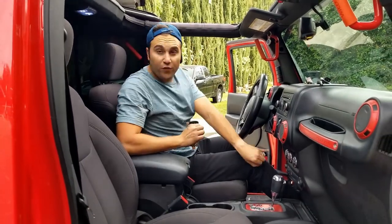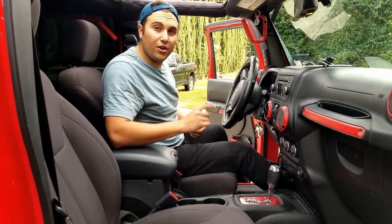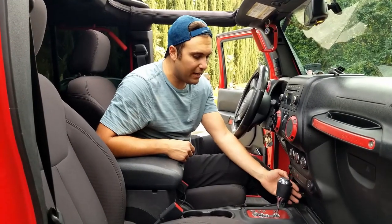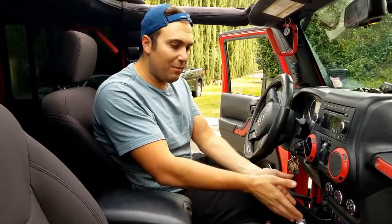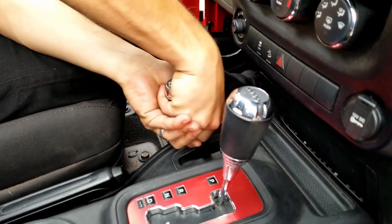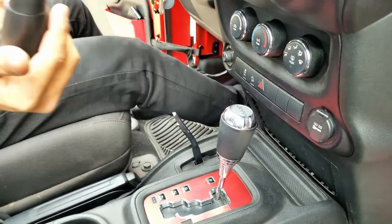So the first step — with your foot on the brake, go ahead and start the Jeep and just turn it on. The next thing you're gonna wanna do is put your transfer case shifter into four high. Now that it's into four high, you wanna grab the handle and just pull straight up. It might even go into neutral, but just pull straight up as you wiggle and it pops right off.